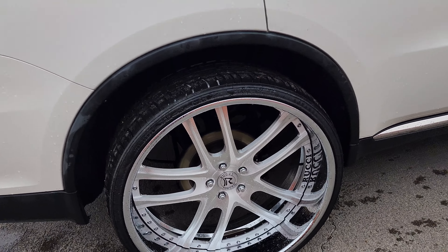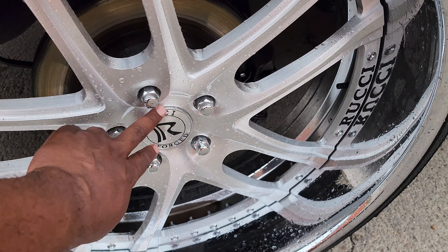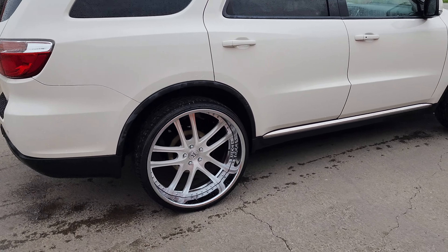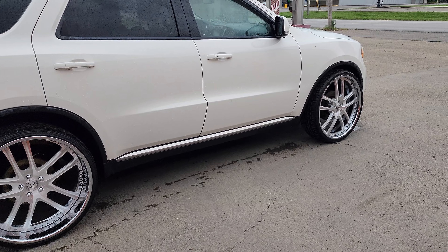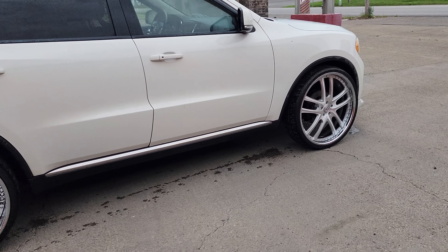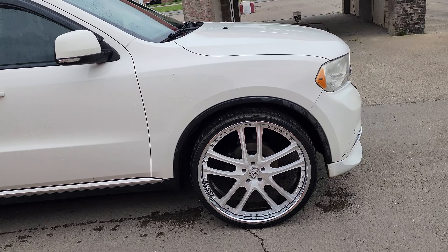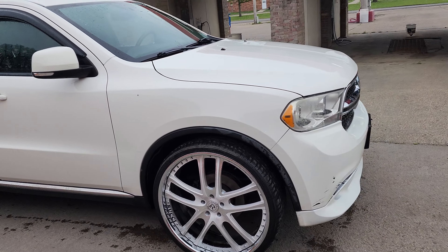I got a stupid deal on these wheels, man — stupid deal. Just one of the hits I'm trying to bring out this summer. Like I said, it's the V6 now, it ain't the RTC, so don't get on my head about that.